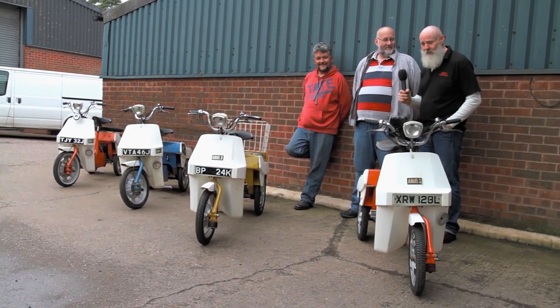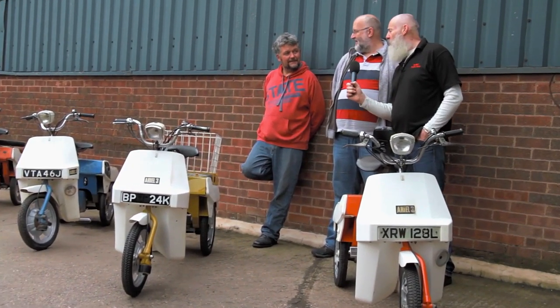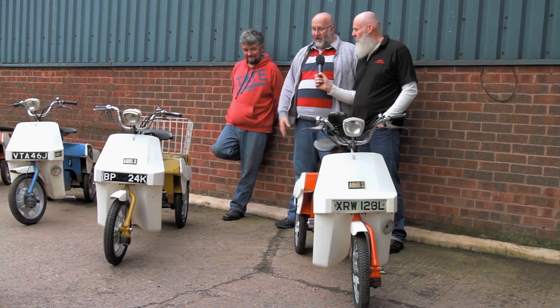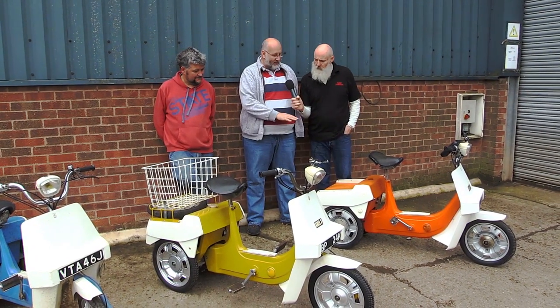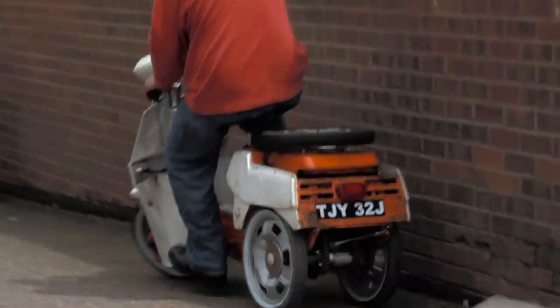I'm here with Paul Bottomley and Nick Payne. Paul, please take us through the first two — they're yours. That's right. The orange one on the left here is Stan — Stanley Kubrick, Clockwork Orange — and the one on the right is Curry, purely because of the colour I've painted it in. Both of them are 49cc air-cooled two-strokes, made by BSA in the 1970s.